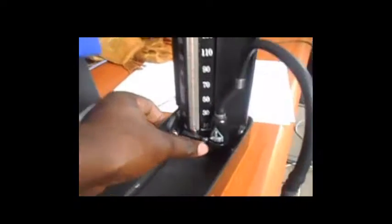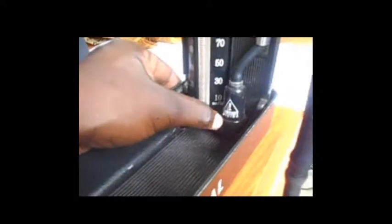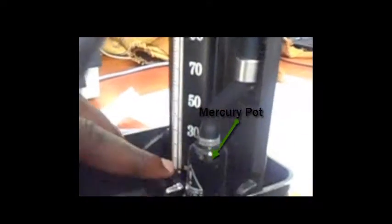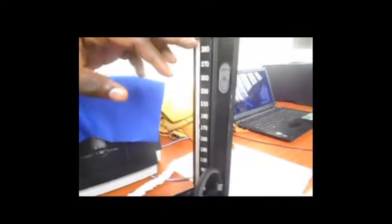We also have the on and off button. Before you start inflating your cuff, you put it on. After using, you gently push it off. Here is the mercury port — that is where the mercury is going to come out and rise in the tube.